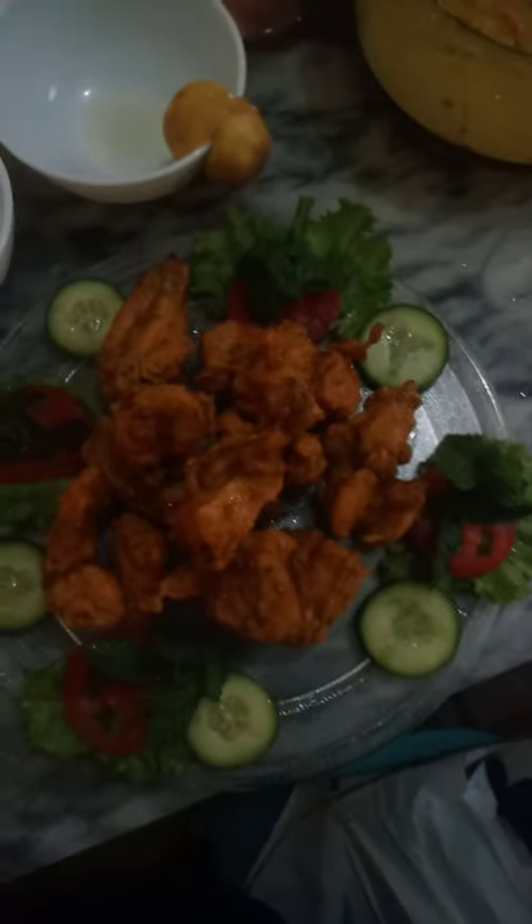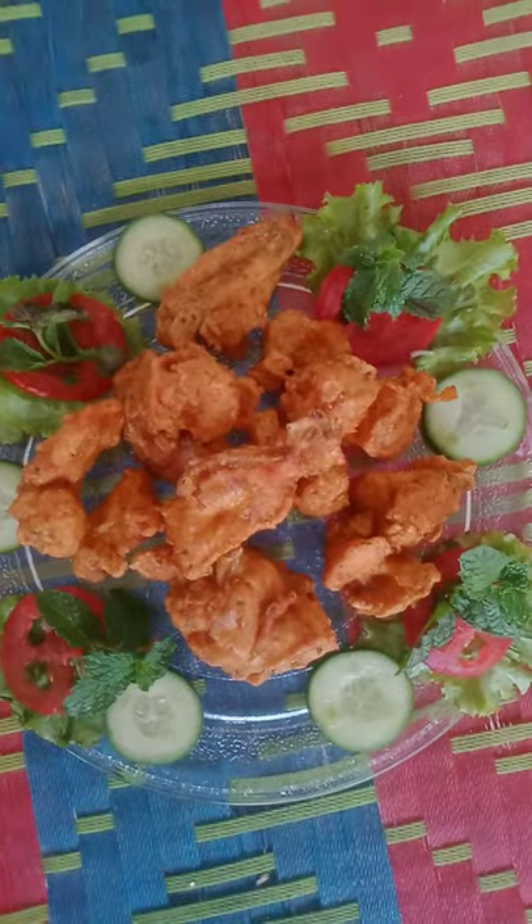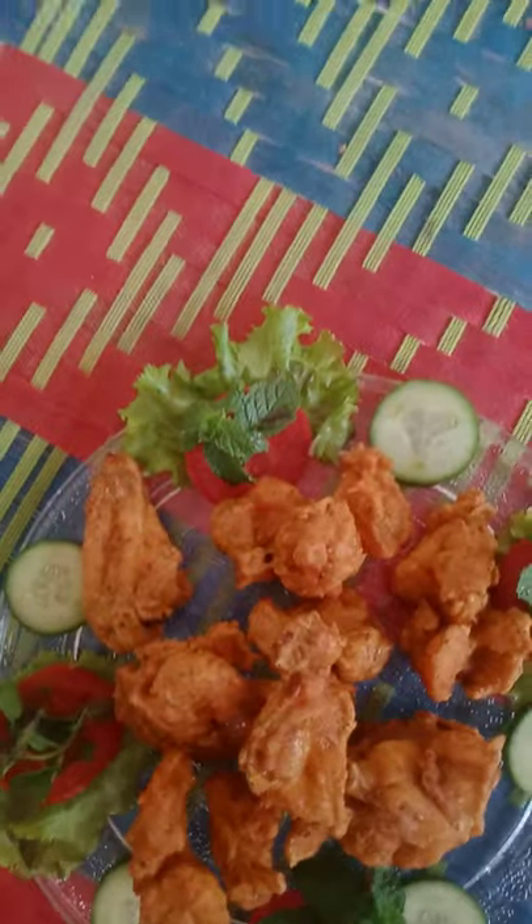Now it's looking very beautiful. It's looking so tasty, crispy, very crispy. Look at me — it smells great, it smells great.